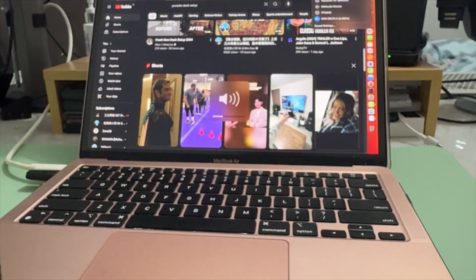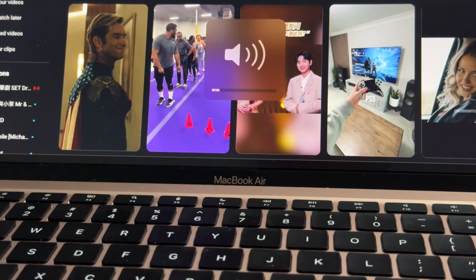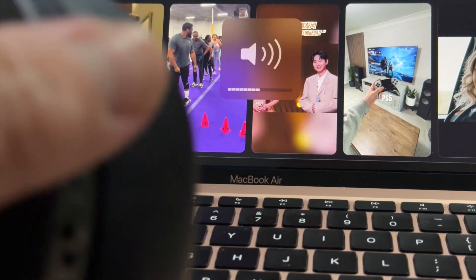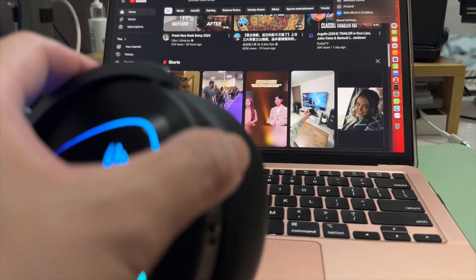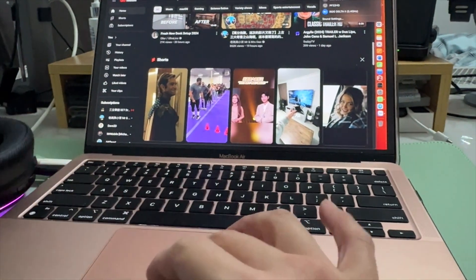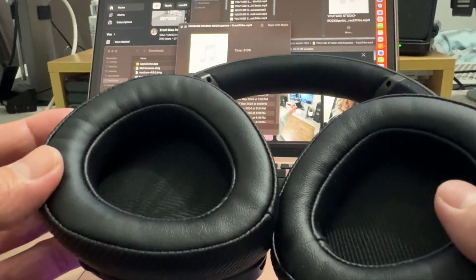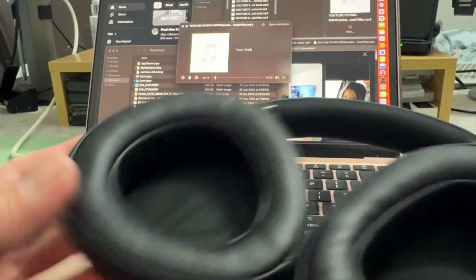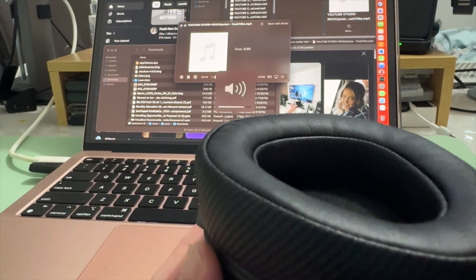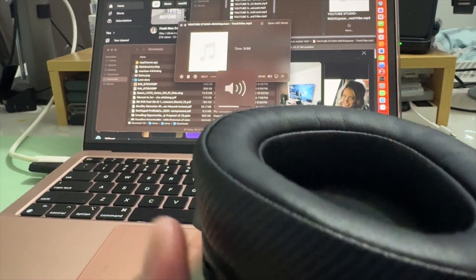To verify the connection, check the volume control — going up and down confirms it's working. Now it's muted. Using the rocker on the headset, you can clearly see the volume moving. Let's play some music — the audio is coming right out from the headphone itself. Volume up, volume down. Let's test the controls.